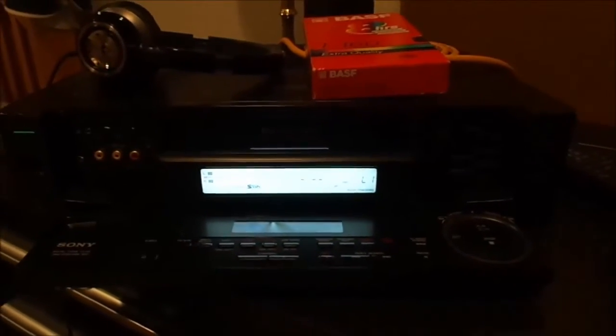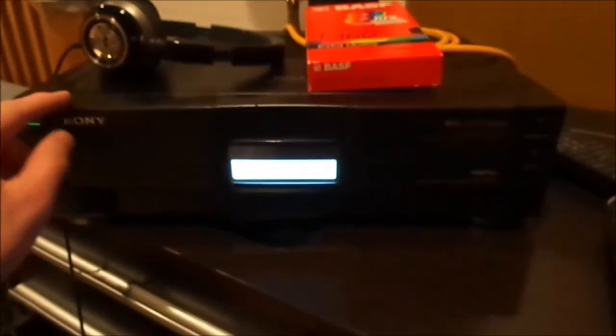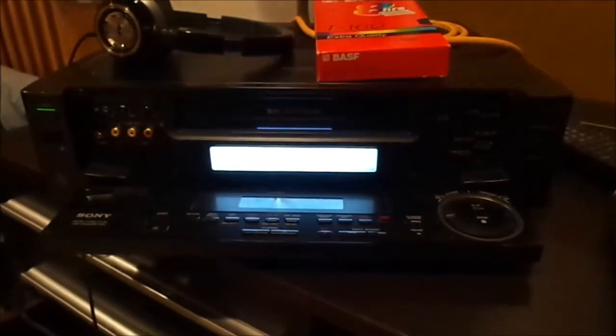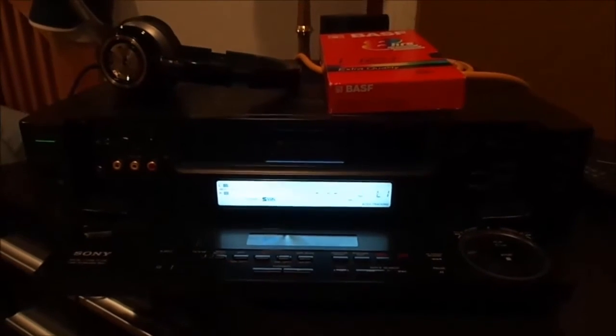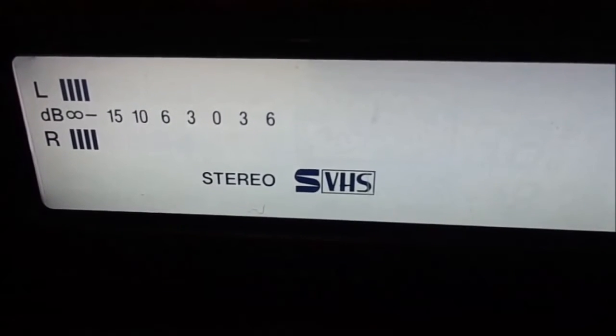So I have a problem here. This is my Sony SLV-R1000, it's a very high-end Super VHS VCR built by Sony. My problem is I don't want to go out to eBay and buy SVHS tapes to record Super VHS, because Super VHS tapes are not cheap anymore, since the supply is kind of dwindling.